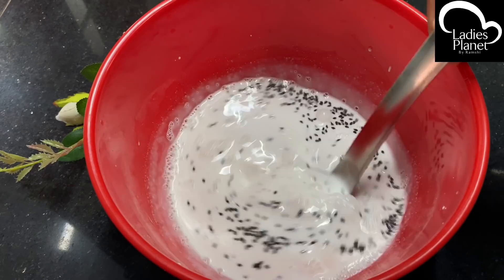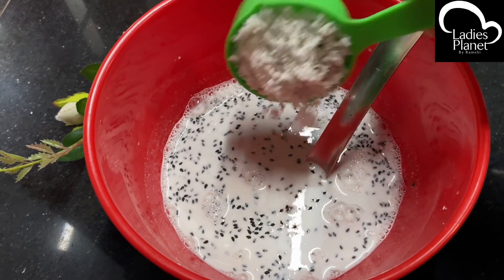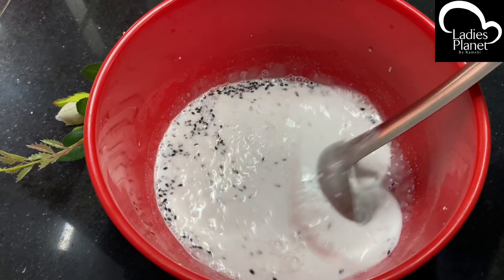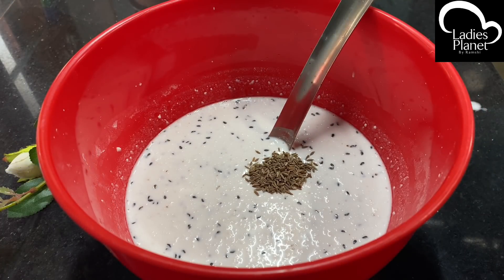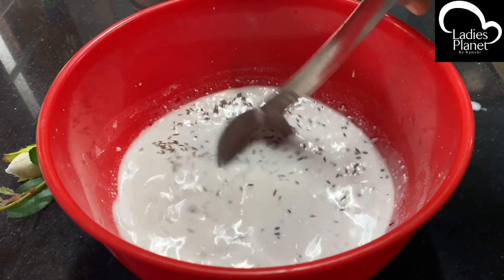I am going to add a 3-3 teaspoon of garlic. Now we have to add a 3-3 cup of garlic. We are going to add a little bit of garlic. It will be good to add a little bit of garlic.